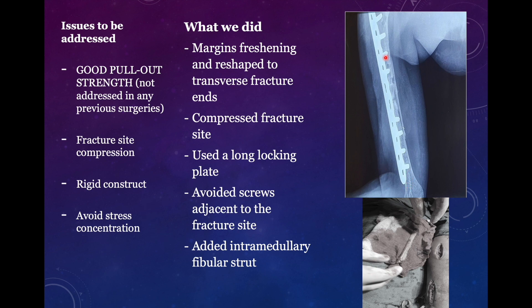We used a very long locking plate spanning almost the whole of the humerus proximally and distally, using the lateral surface. But the issue was poor bone quality because of the pre-existing screw holes, so we used a fibular strut placed intramedullary both in the proximal and distal fragments. After that we placed the locking plate and did our locking screws. The fibula in the intramedullary cavity provides additional mechanical stability to the fracture, so in addition to the locking plate we have stability contributed by the intramedullary fibula strut. We gained compression at the fracture site — the fracture is not visible — and we avoided screws adjacent to the fracture site. Mechanically we had provided a good construct, which should heal if you follow the principles.